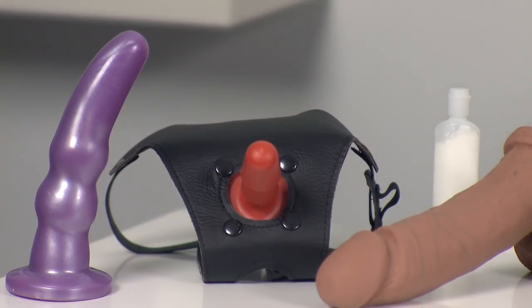To begin with, choose your harness. You can buy different harnesses to suit your needs. For example, some are designed to be more comfortable for women, while others have space for the penis. We're using the Ultra Leather Harness 3000.